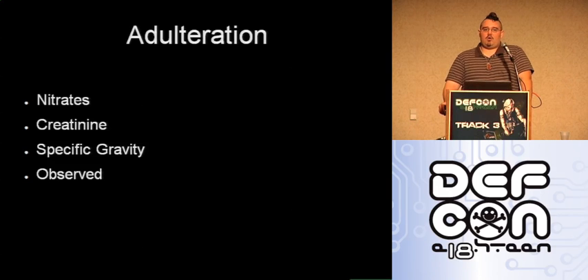Nitrates are an actual adulterant. Nitrates can be in vivo or in vitro — meaning inside or outside the body. What they do is help break down chemicals. They test for nitrates to make sure nothing was added that is going to skew the actual chemicals so they can't be detected.